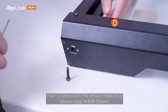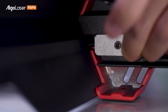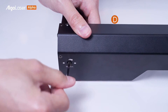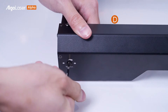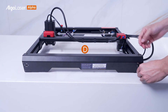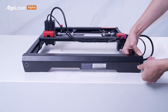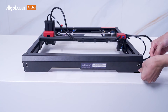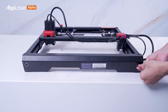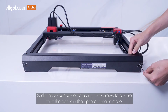Insert two screws into the tension hole on D. Slide the X axis while adjusting the screws to ensure that the belt is in the optimal tension state.